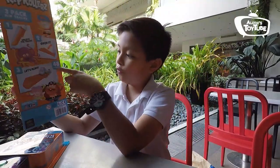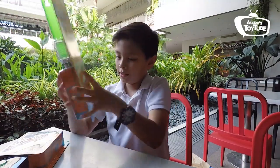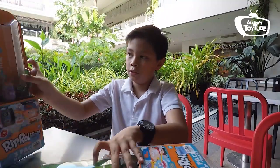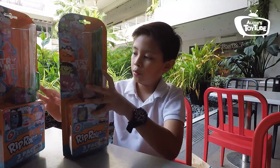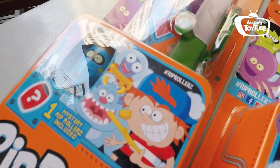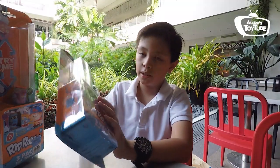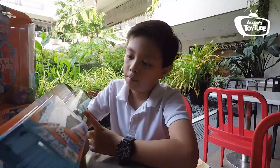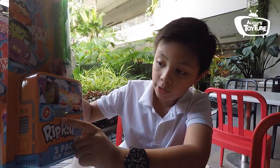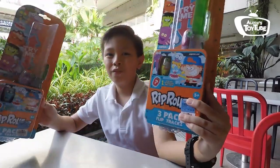It also says here 48 to collect — wow, that's actually a lot. So the two boxes are basically the same except they have like 2 differences. You can see there are characters here. There are 2 characters that come with this: one that's showing in plain sight, and another one — it says here 1 mystery Rip Rollers included. Let's go review these.